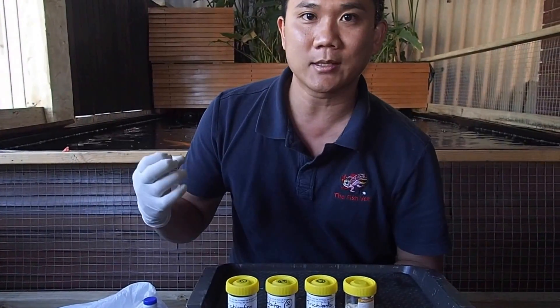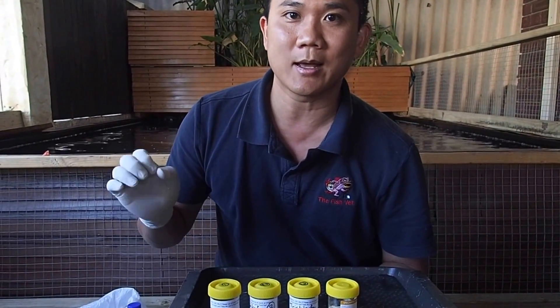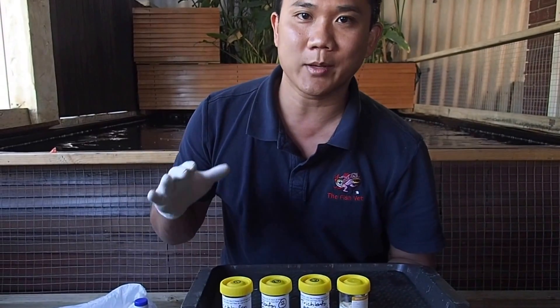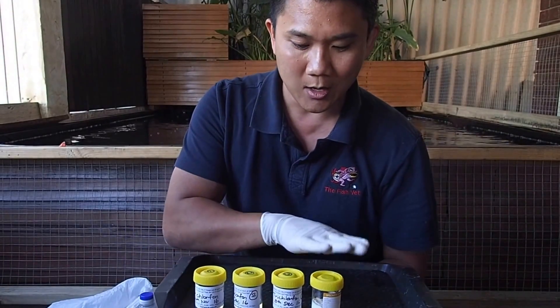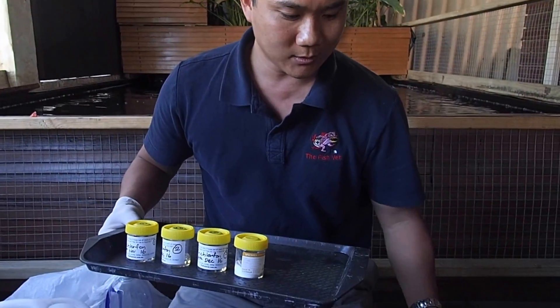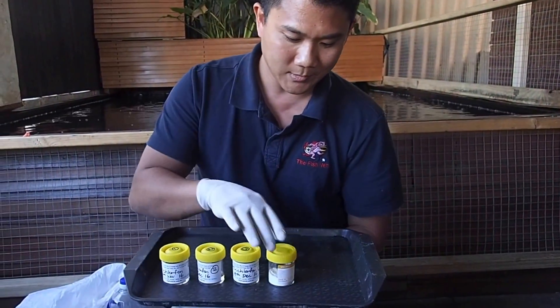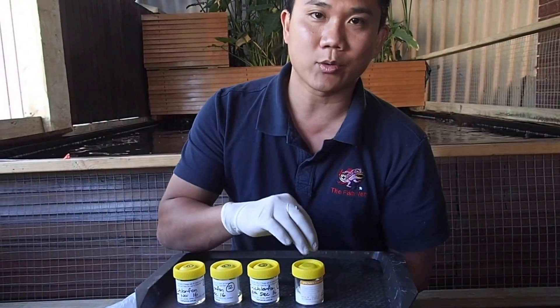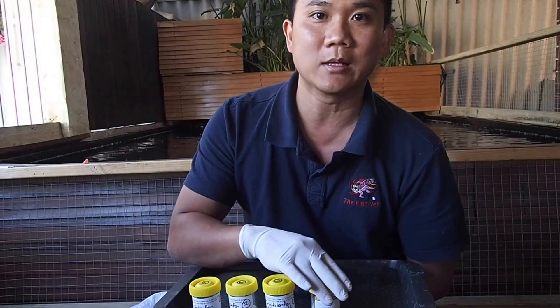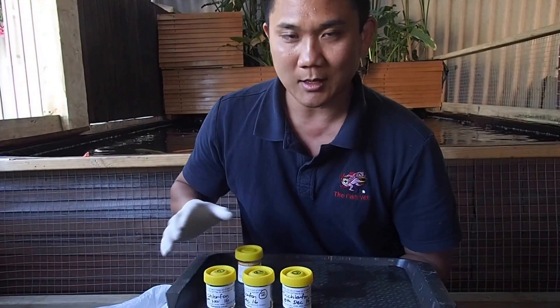With some fish showing fin erosion, fin rot, and skin congestion, that's a sign that septicemia is setting in and possibly superficial bacterial infection as well — possibly because the fish have been scraping themselves, and external trauma gives portals of entry for bacteria. So in food we've measured 2 weeks worth — 1 kilogram of food — to which we're going to add trimethoprim sulfonamide at 60 milligrams per kilogram of food, and also vitamin C at about 700 milligrams per kilogram of food.